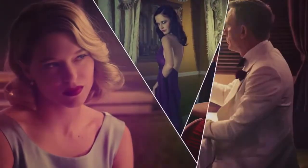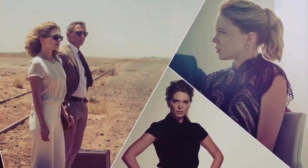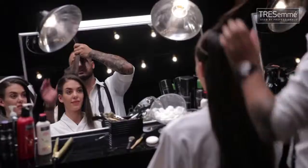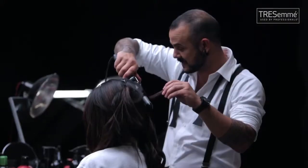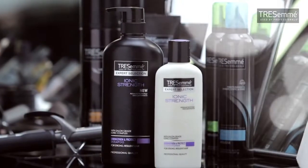These Bond girls go from style to style, scene to scene, but without a single snip or cut. So this season is all about Bond girls — style, not snip. So let's get started with my secret weapon for the strength to style: TRESemmé.